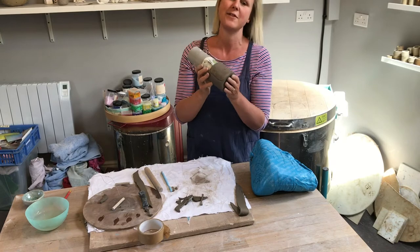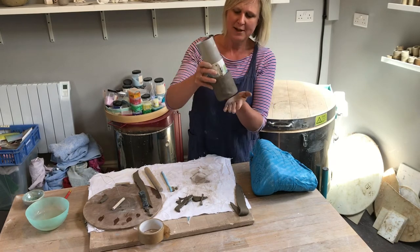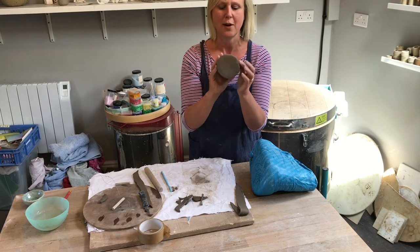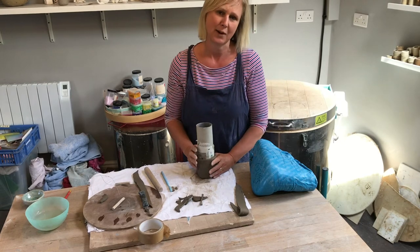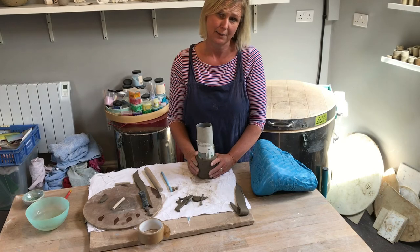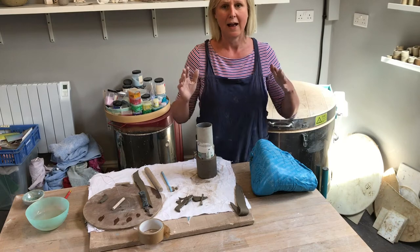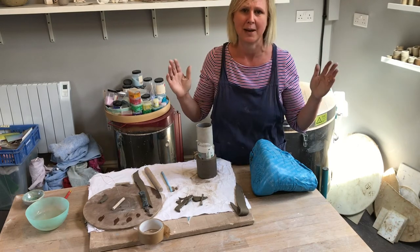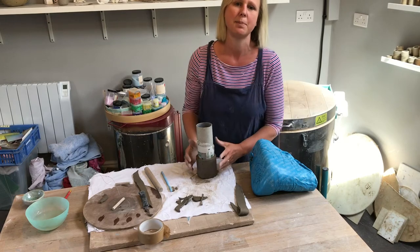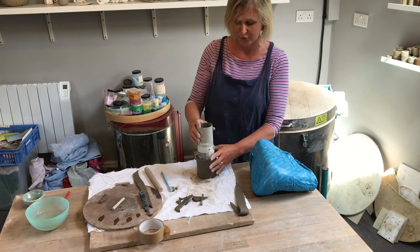I'm going to show you a way of decorating our little tube pots in a minute, but first smooth up the sides and tidy it up. I'd also like to tell you about an artist in our collection at the Art Gallery and Museum: Edmund Duval. He throws his pots on a wheel and they're made of porcelain, but they feature lots and lots of little tube shapes — and it's amazing how multiples of tube shapes all together in his collections of pots becomes very, very beautiful.